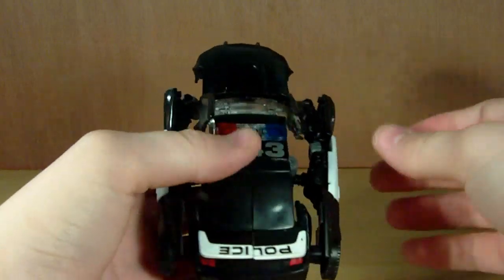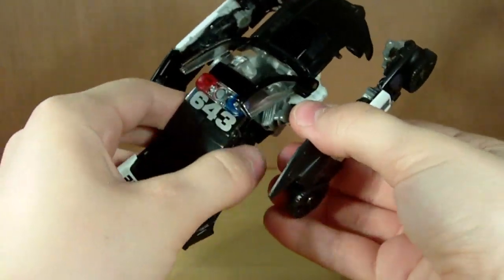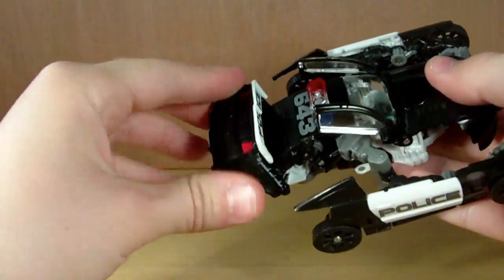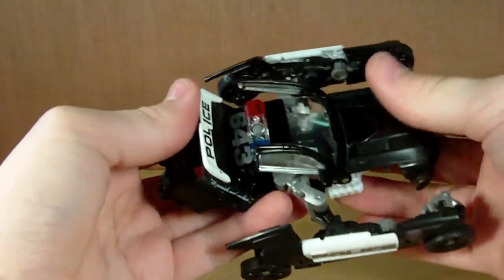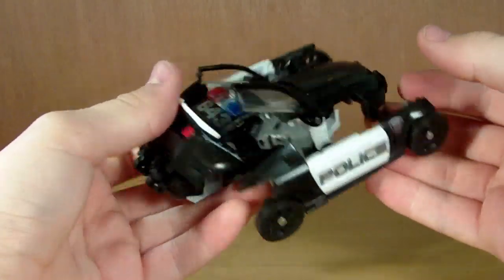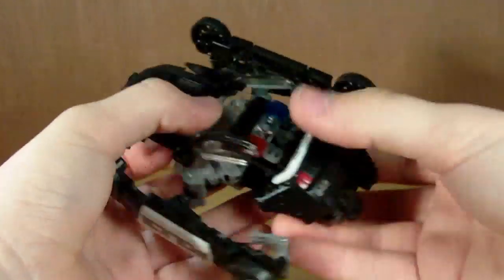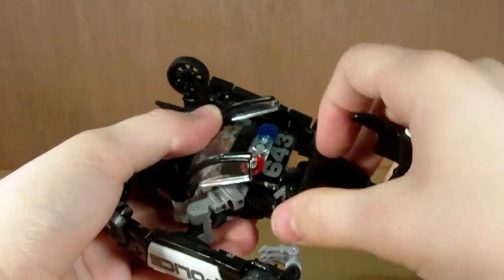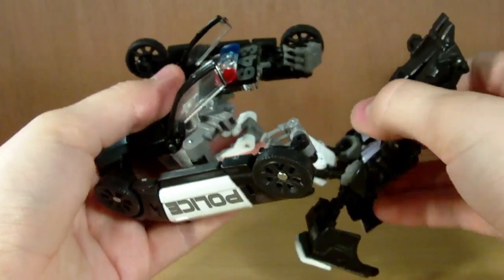Then you want to kind of lift these up a little bit, then you can pull these forward. Pull them backwards, then pull them forwards. Then we're going to take this piece, lift it up. I will say that the transformation is quite messy — it's just kind of pieces all over the place. I'm going to rotate these arms around now. Then unpeg that from there. And then this leg section will all just pull out from under there, like that.